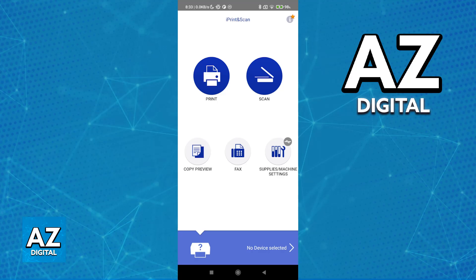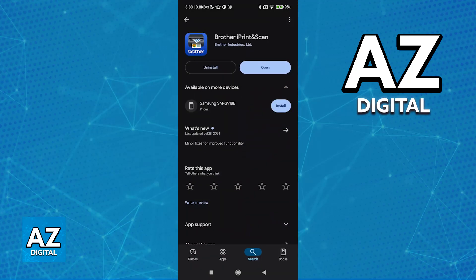Once this is done and both your mobile device — where you have the application needed — and the printer are on the same network, you will be able to start.